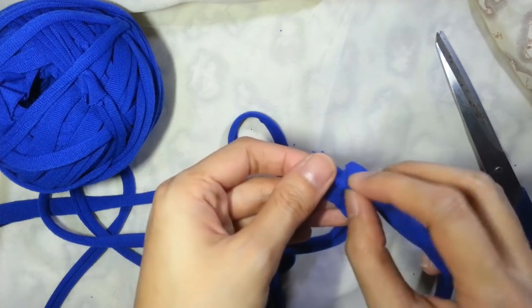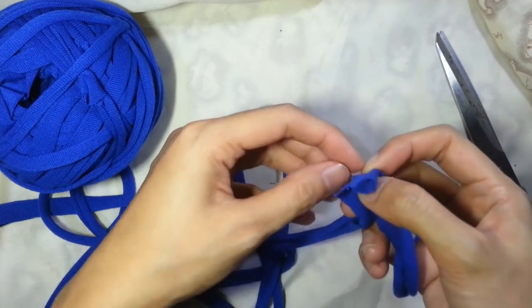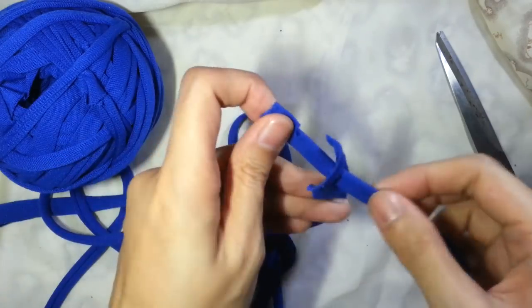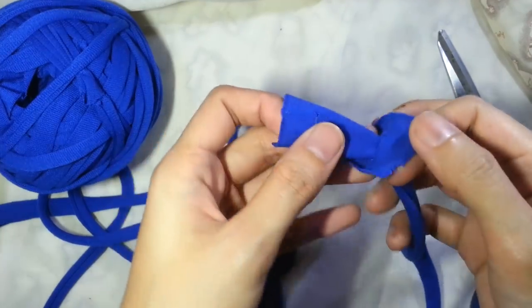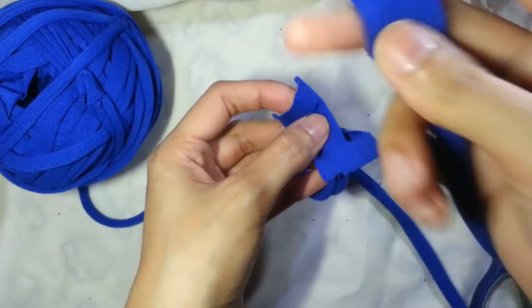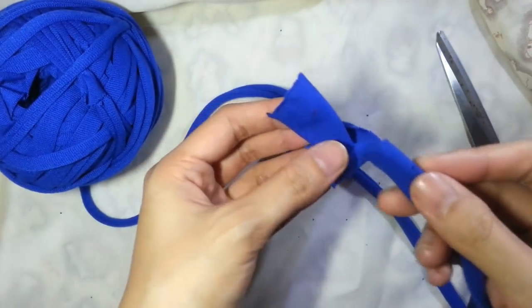Let's do that again. Take the yarn ball end and insert yarn end A through the yarn ball end. Then take yarn end B and insert it through the hole of yarn end A. Pull all the yarn out.